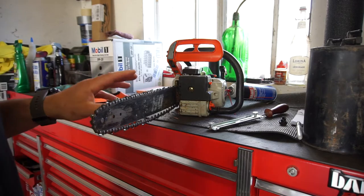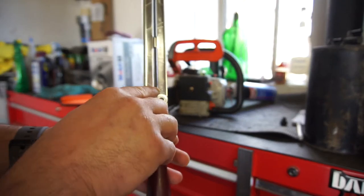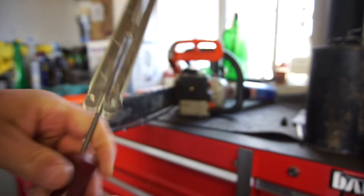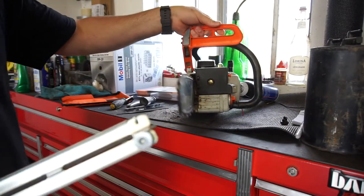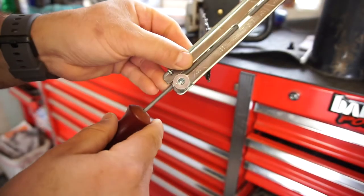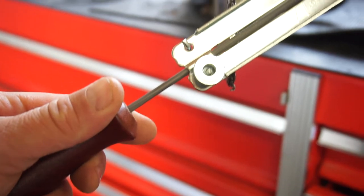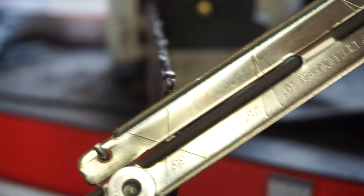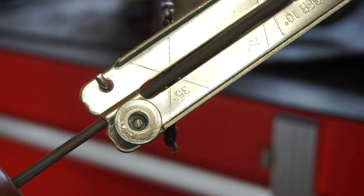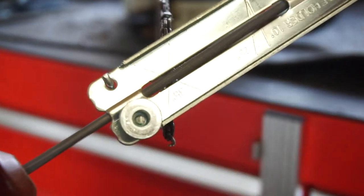I ended up sharpening the chain and figured out the right angle — it's a 35-degree angle. I'll show you real quick. So you line up that mark right there, that's going to be the 35-degree line, and that line is going to line up with the chain bar.